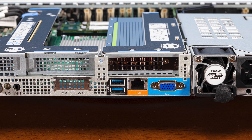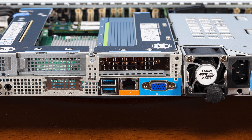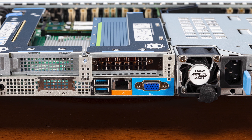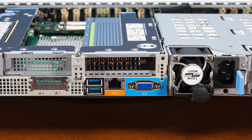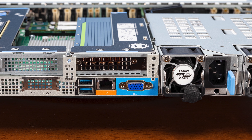Next to the out-of-band management port on the rear are two USB ports and a VGA port, meant for on-site data center servicing. Above that is the NVIDIA T4, our AI inference accelerator, which we'll cover more in the performance section.